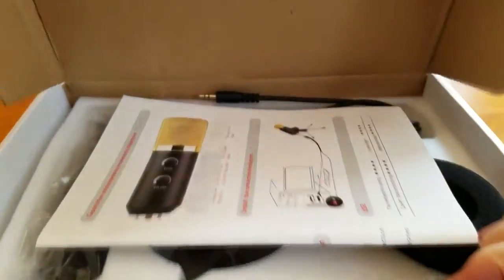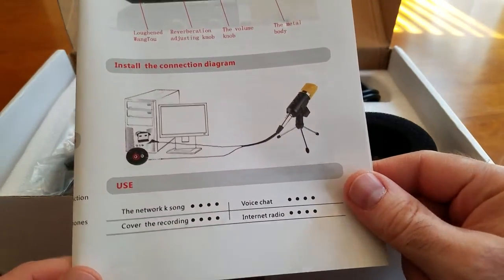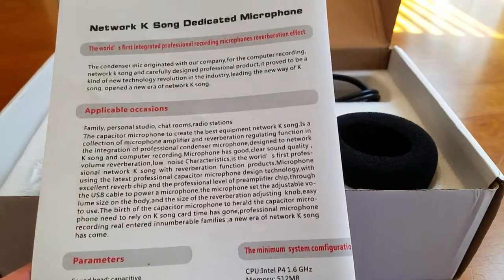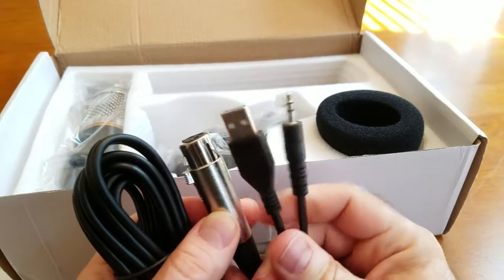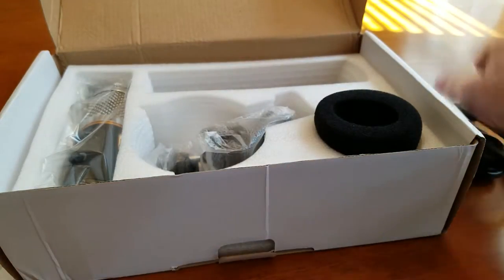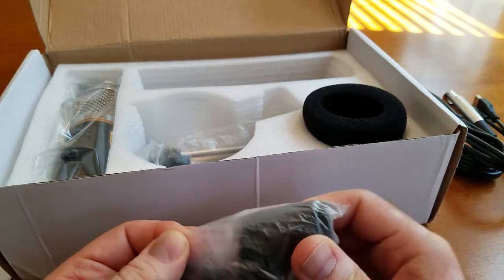If you guys think it's worth it, have a look. I'm going to open the box and show you the contents. Inside there's a little quick start guide — not that much information, pretty much the same as on the back of the box with some small instructions. We also have the main cable that connects the microphone to your computer: USB and a 3.5 millimeter headphone jack. Keep in mind you have to plug both in — the USB port delivers the power to the microphone.